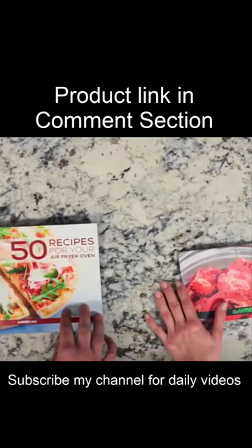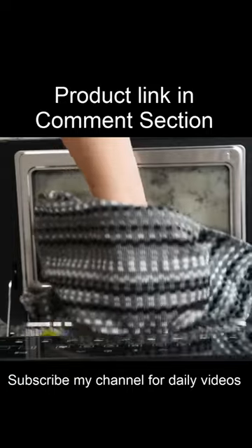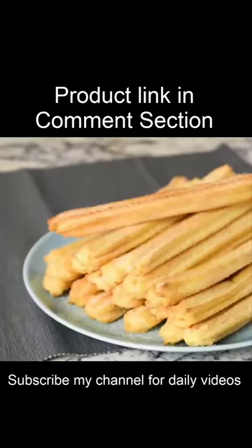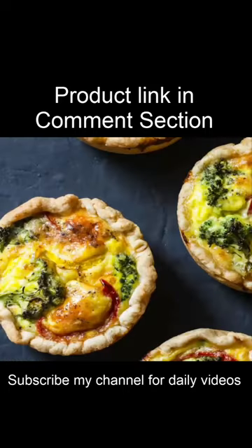It comes with two recipe books. One helps you master the dehydrate function to make dried fruits, jerky, veggies, and herb blends. The other has recipes for just about anything you can think of.